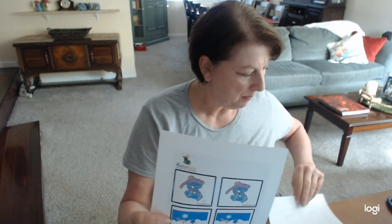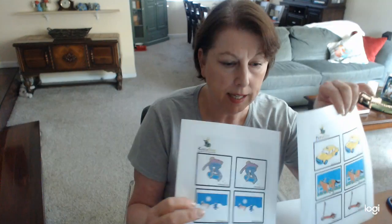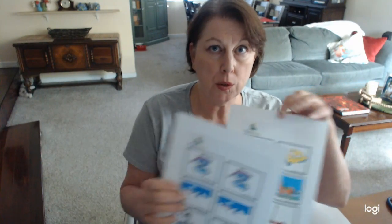The template comes with four different transportation sheets where you can cut them out and stick them onto cardboard or colored paper. Now if you don't have access to a printer, or you don't want to waste any more of your ink, don't worry. Hang on to the end and I'll show you how to make your own match game without any printer.